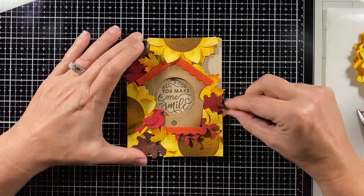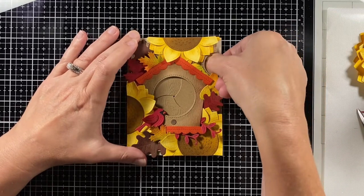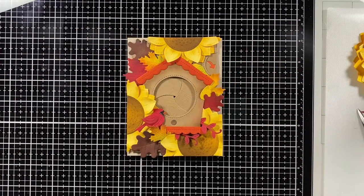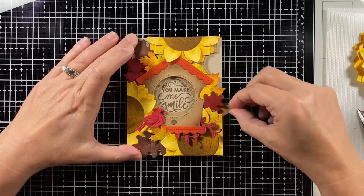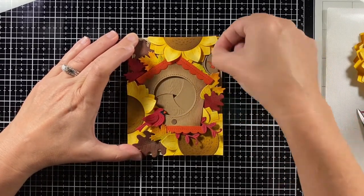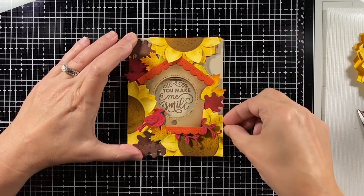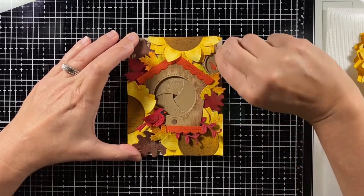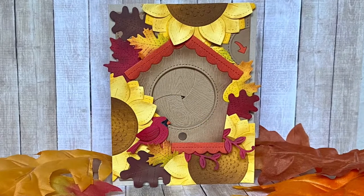Now we're ready to see this card in action — open it up and it says 'You Make Me Smile.' Magic irises just make me smile — they're such a fun interactive component to work with and they make a great card. I hope you enjoyed the video today and it inspired you to make a fall Magic Iris card for yourself. Thanks for watching and have a great day!